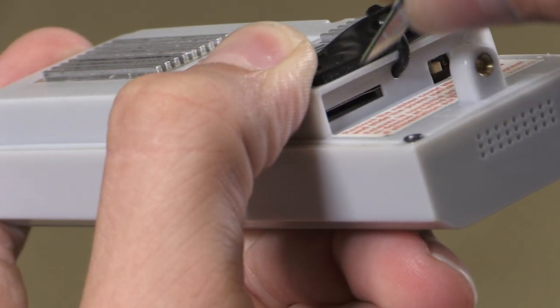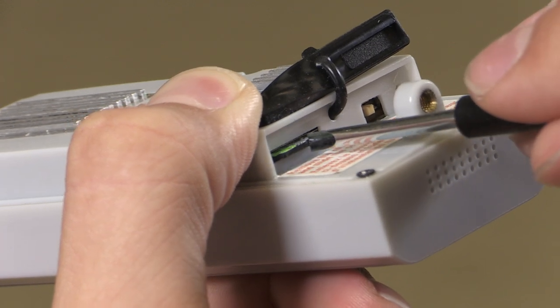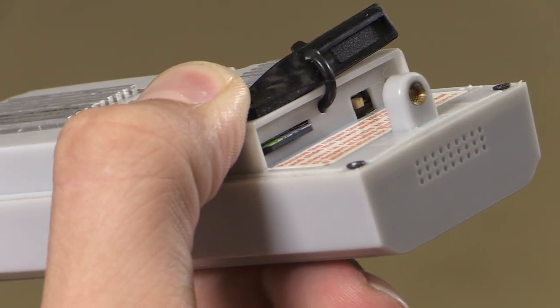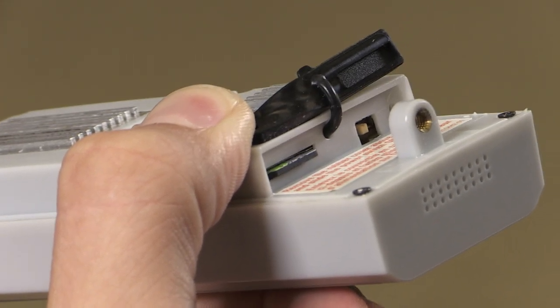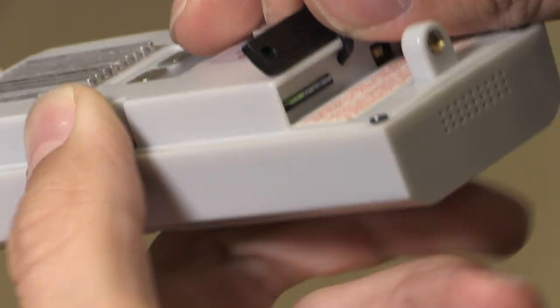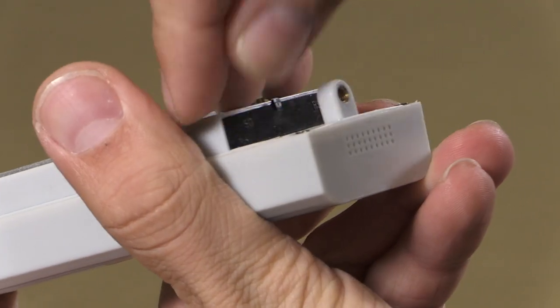If you're installing an optional micro SD card, insert it into the card slot before replacing the rubber cover. Push the card in until you hear it click — that locks the card in place. Then put the rubber cover back in place.